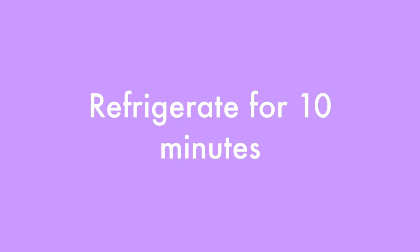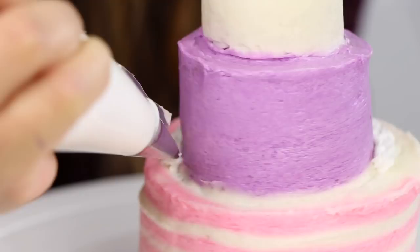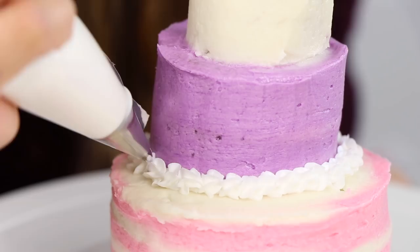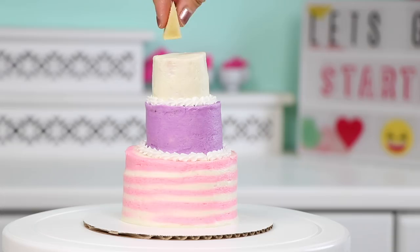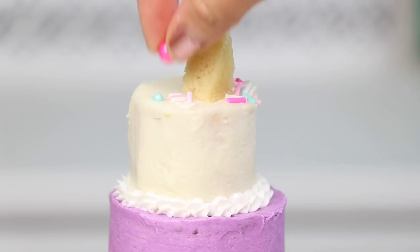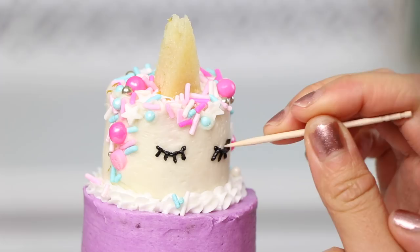Next up, I'll just pipe on some shells of buttercream in between the layers. This adds a really nice decorative touch and it also covers up any frosting that's misbehaving around the edges. And that's the really nice thing about cake decorating — if you mess up, you can always just cover it with more frosting. I wish college worked the same way! Once you've finished off your shells, cut a triangle of cake for the horn and pop that on, then add on some sprinkles for the unicorn mane. Then I took some black frosting and piped on the eyelashes — these are a little bit tricky, you can see my hands kind of shaking, but nothing that a little toothpicking can't fix.